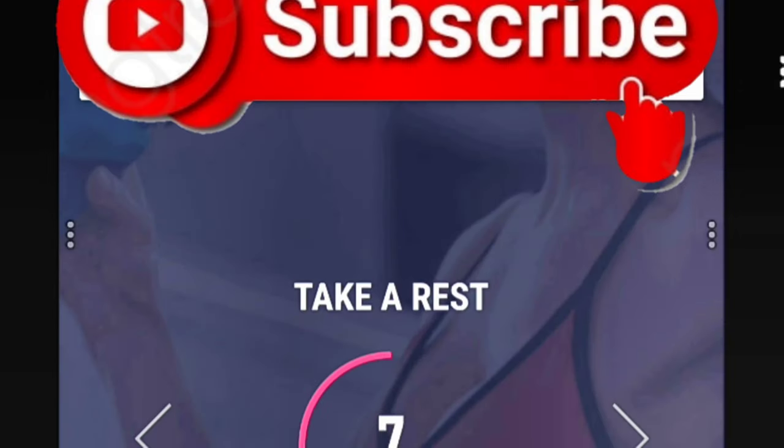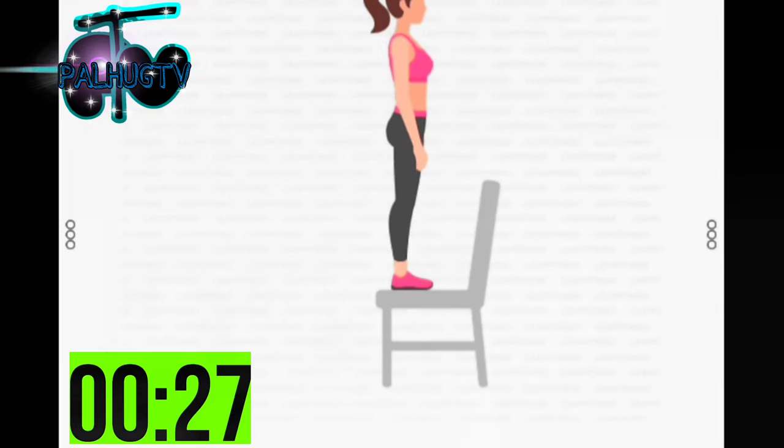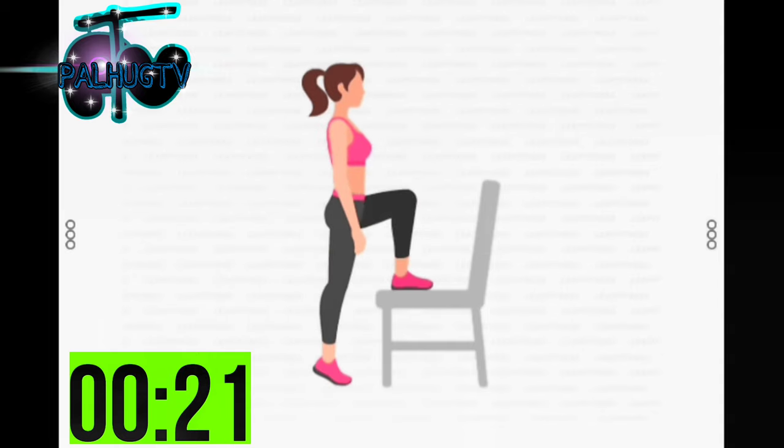Next. 30 seconds. Step up onto chair. 3, 2, 1. Start. 30 seconds. Step up onto chair. Take a rest. Half the time.